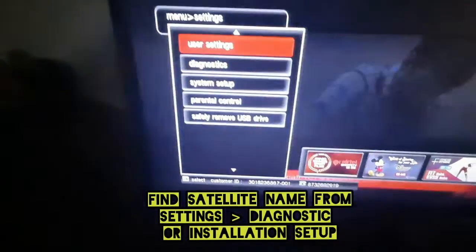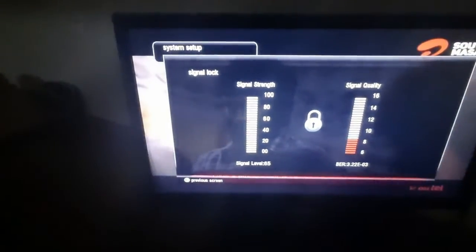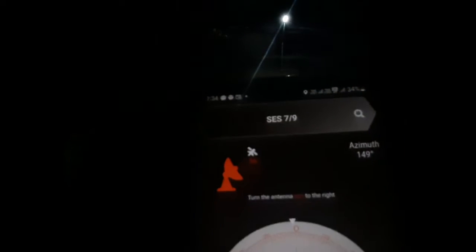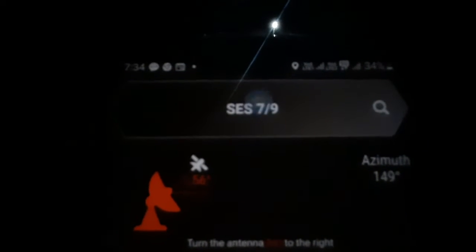To use this app we need to know the satellite which is used by our dish TV. I'm using an Airtel dish TV, so I can go to Settings, then Diagnosis and Signal Strength. As you can see I have red in the signal quality and nothing in the signal strength. We need to know the satellite — in my case it is SES7.